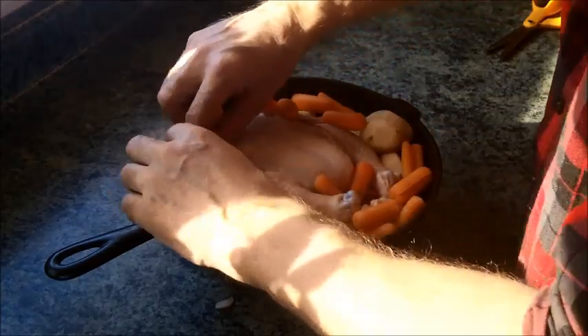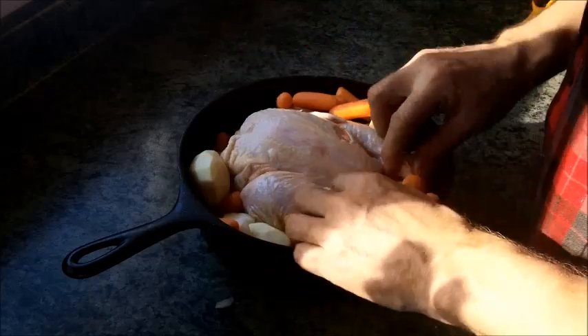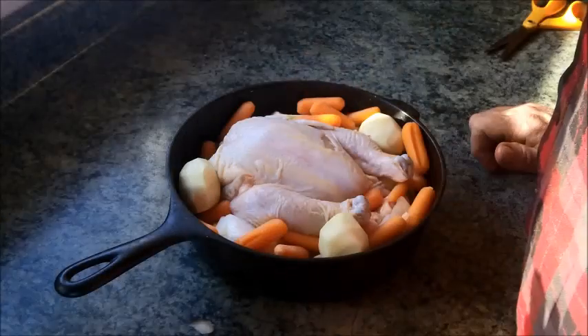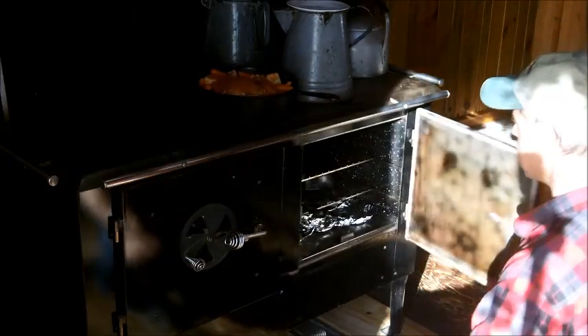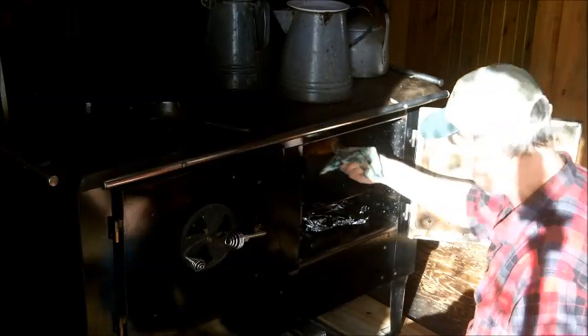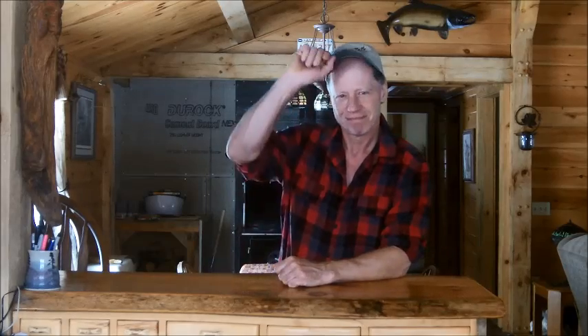All this talk about cooking with cast iron is getting me hungry, so I decided to throw a chicken right in there. The wood-burning oven is nice and hot — I'll bake that up for supper. I hope you enjoyed this tutorial on caring for cast iron. Please view part two where you'll see me take an old rusted junky fry pan that somebody threw away and do a full restoration with very minimal effort. Thanks for watching. All the best and God bless.